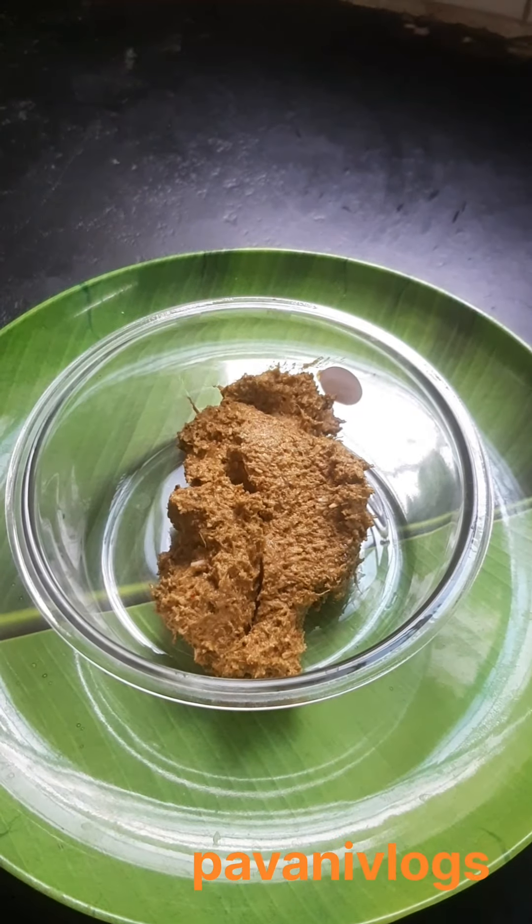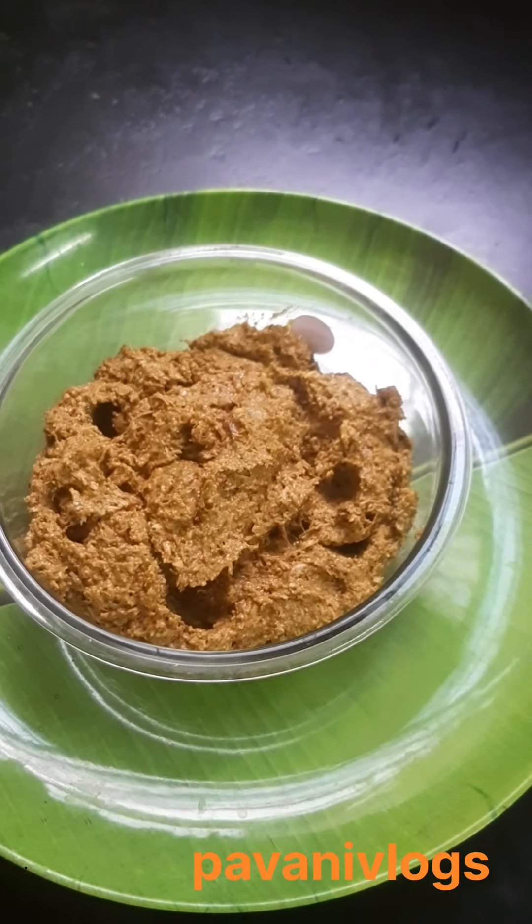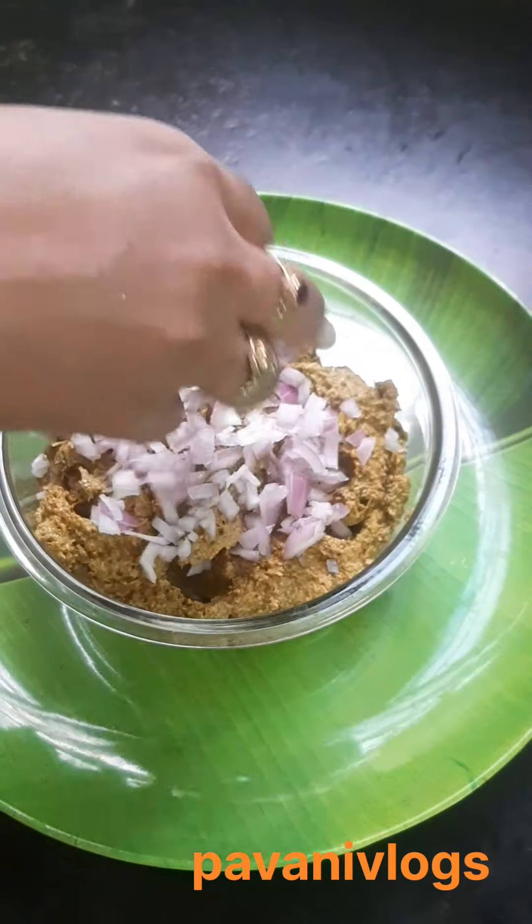Hi, everyone. I'm going to make a small gongura today.